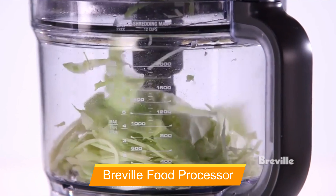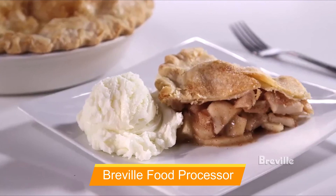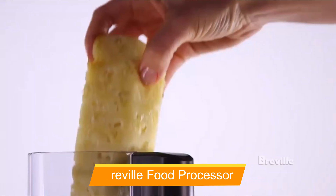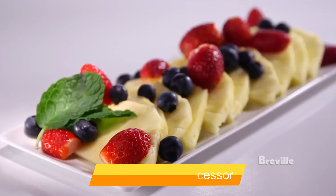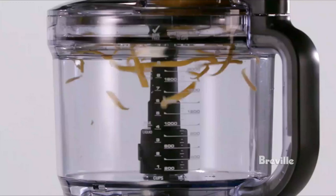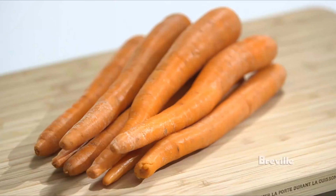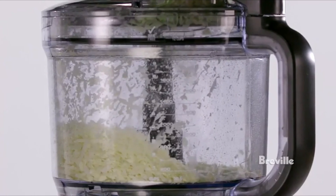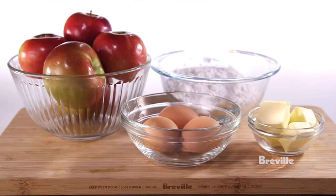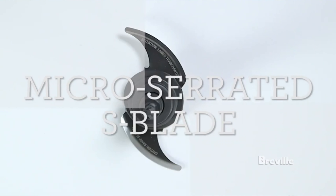Next is the Breville Food Processor, a luxury upgrade with effortless assembly and disassembly, with everything clicking into place with ease. Once the power button lights up, you can choose between start and pulse. Although this model doesn't have speed or smart buttons, it is designed for ease and efficiency. It has a large feed tube that can accommodate larger carrots, and reversible shredding and slicing discs that offer a range of options. It is quieter than other models and zips efficiently through every task.